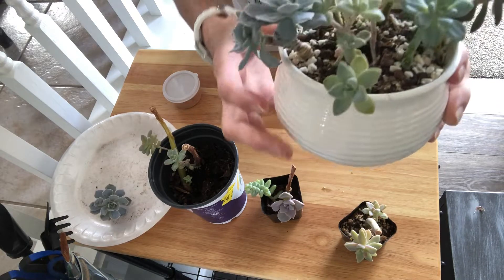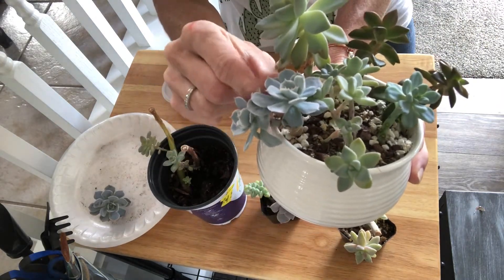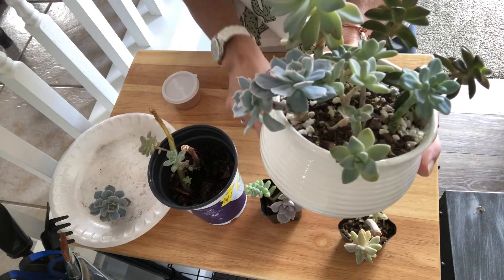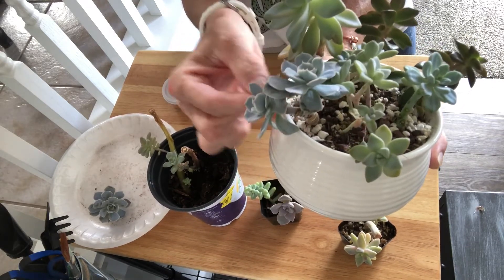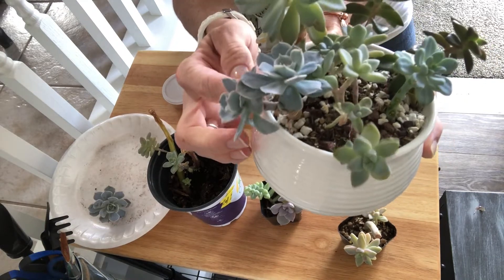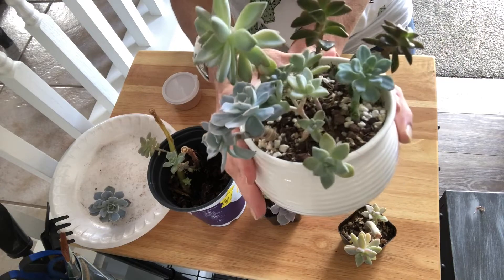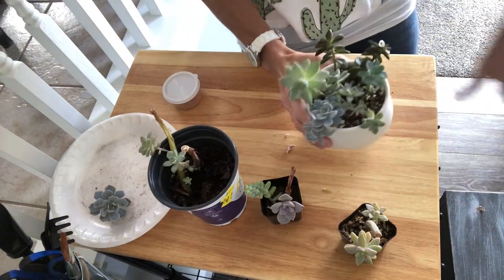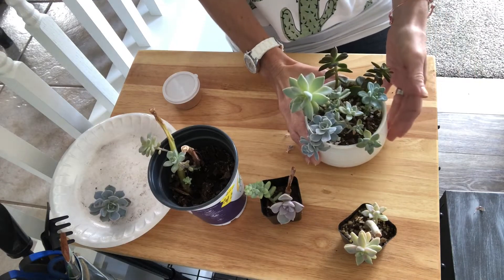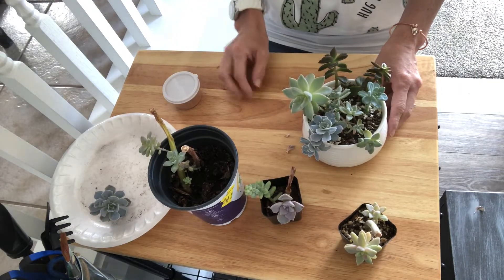This is one right here that I actually grew from babies, and it just became two plants, but now I'm going to separate them out — this one's just too tall. I've got all of them lined up over here on the side so I can show you what I'm going to do.